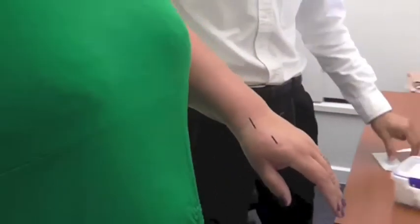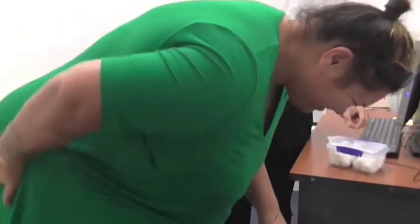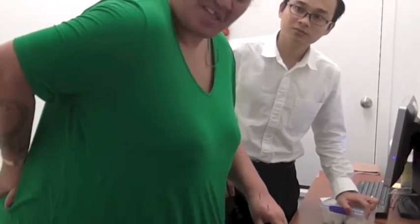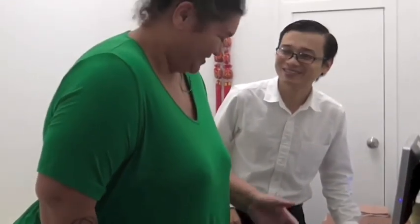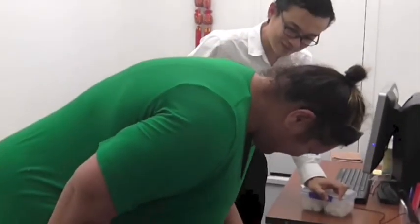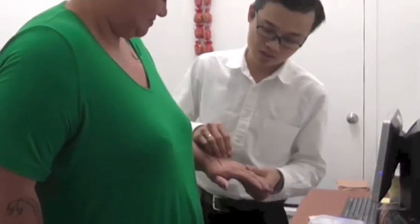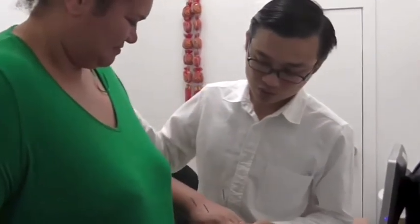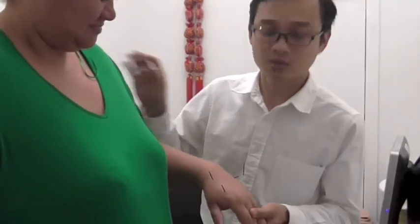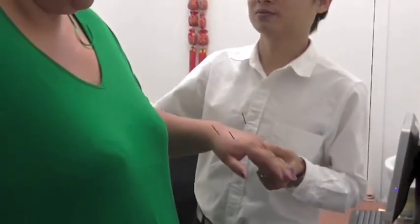Bend forward again, please. Yep. Where is the pain? No pain. No pain — very good. Bend forward again, how far can you go? No pain at all? Very good. So that's how we treat back pain on the hands — insert the needles on the hands without touching the lower back, and that can fix back pain.